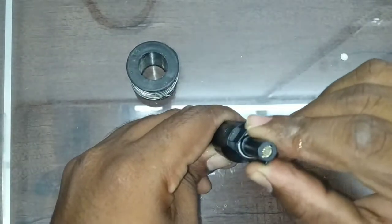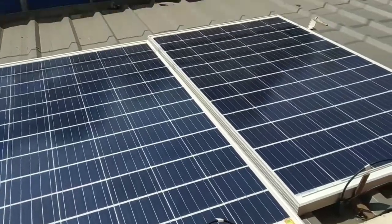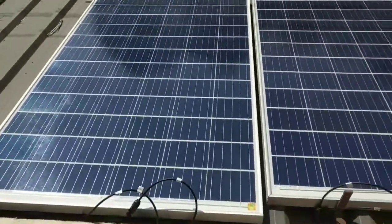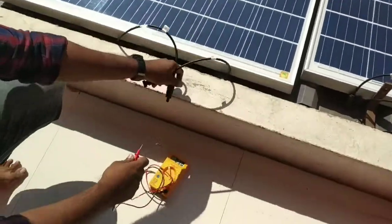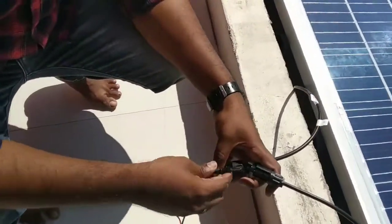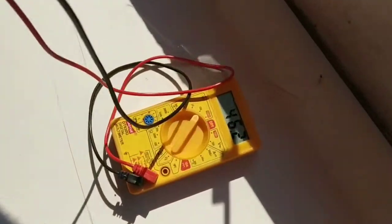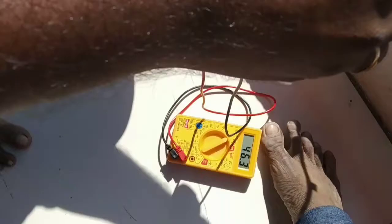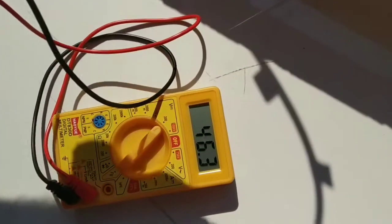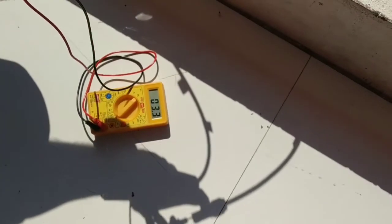Connect the two connectors — we have a positive connection and a negative connection. We have a good connection to the solar panel, and we have to measure the voltage. We are getting 46V from the solar panel.